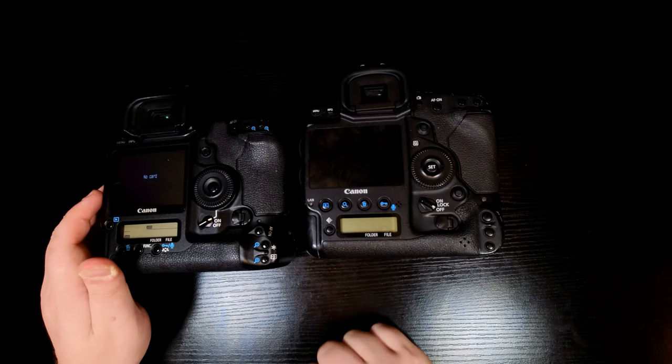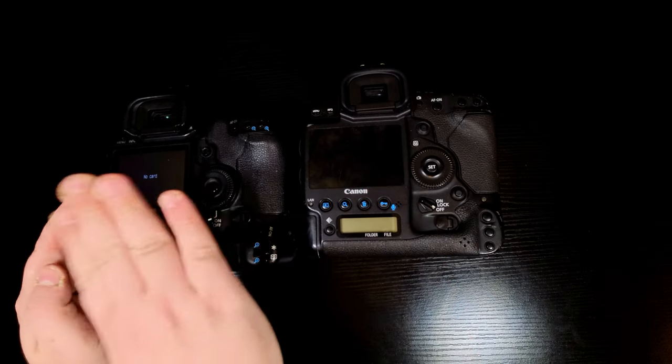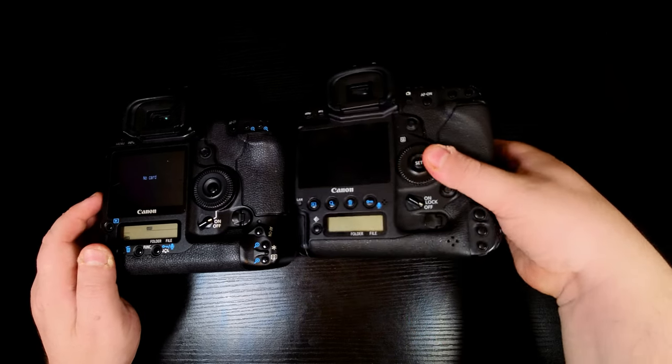The 1DX is one generation newer than this one — 2012 versus 2007. You've got a bigger screen on it, a three-inch LCD screen, just a lot more buttons and a lot more things going on. You've got live view and everything as well. But let's go back and concentrate on what we've got here with the 1DS Mark III.